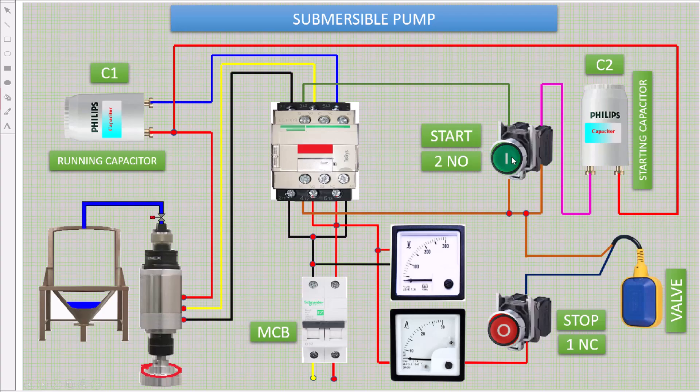Now press the start button. Our motor is running. The ammeter will take some amount of current. You can see water is filling in the tank.